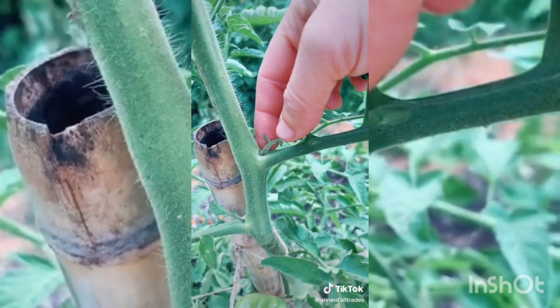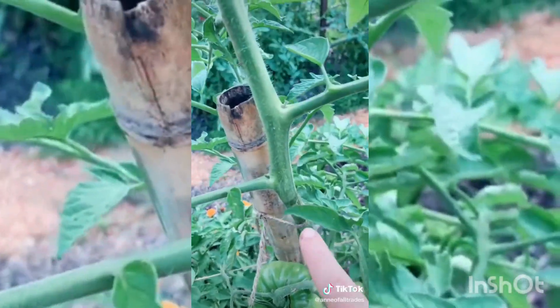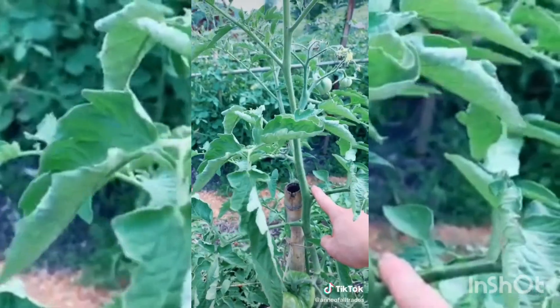As your plant starts to grow, there are these little things that come out of the elbows of your plant. You want to pull those off. Those are called suckers. More plant growth will come out of those that doesn't produce tomatoes, and that will take energy away from the regular plant stem.